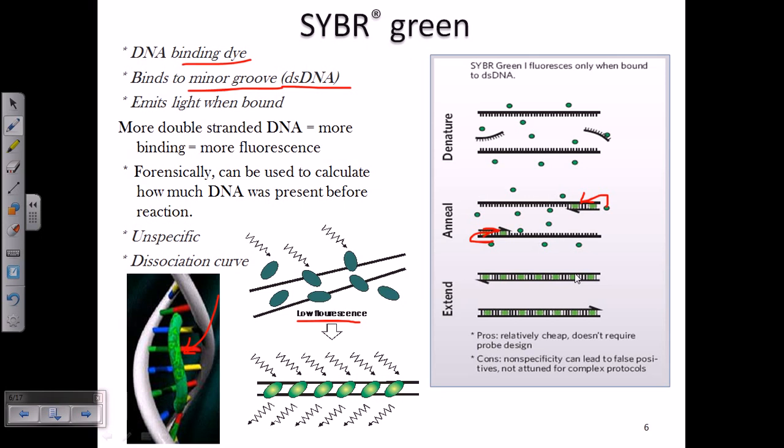By measuring the fluorescence, we can tell that PCR amplification is done properly. However, this process is non-specific, because SYBR Green can bind unspecifically to different regions of DNA — it binds to the minor groove of any double-stranded DNA sequence, which is a key limitation.